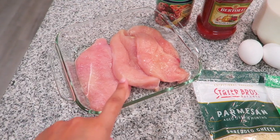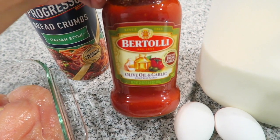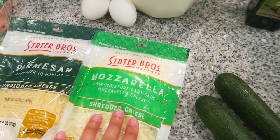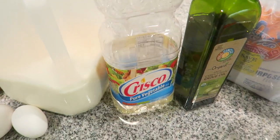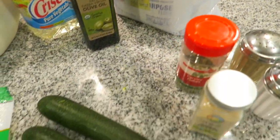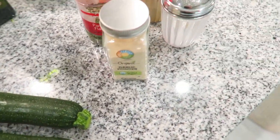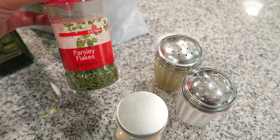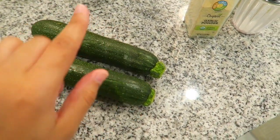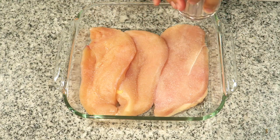Starting off, I have my chicken — thinly sliced, three pieces. You'll need Italian breadcrumbs, olive oil and garlic sauce, whole milk, two eggs, parmesan cheese, mozzarella, and vegetable oil. Since my vegetable oil is running low I'll have to use olive oil. Then all-purpose flour. For the zucchini, I use salt, pepper, parsley flakes, and garlic powder. I also add some lemon, which I'll bring out later.